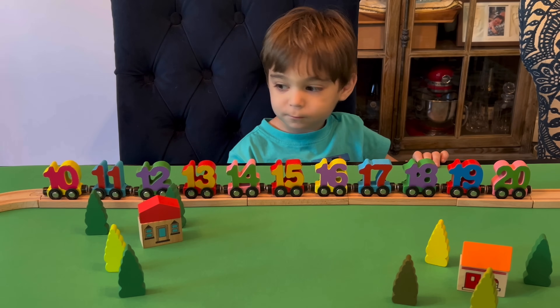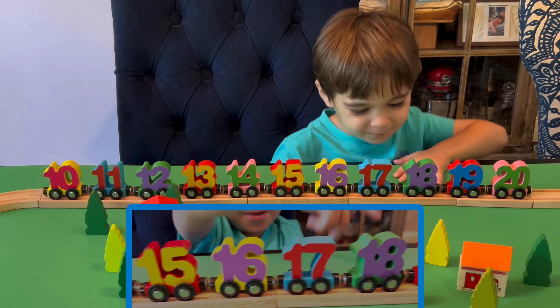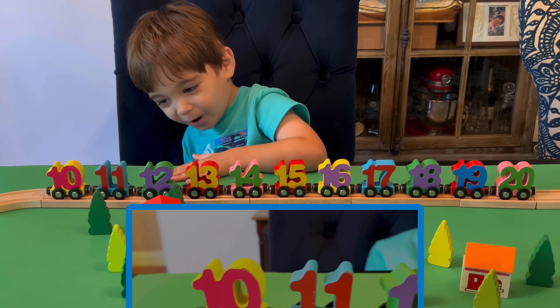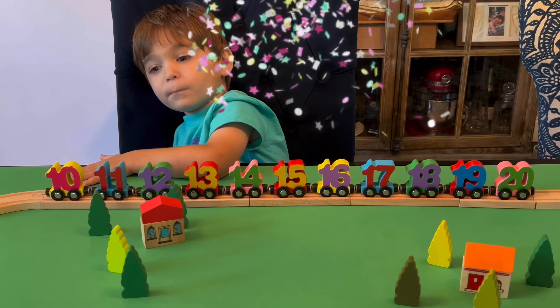And can you count from 20 to 10? 30, 90, 80, 70, 60, 50, 40, 30, 10, and number 10. That's right. All right.